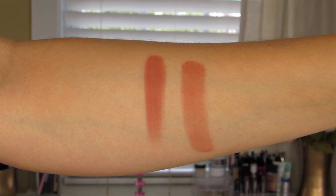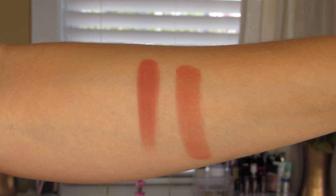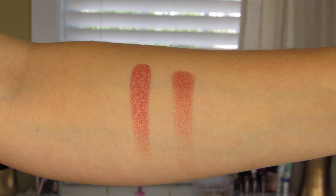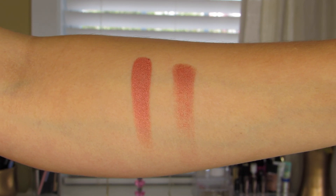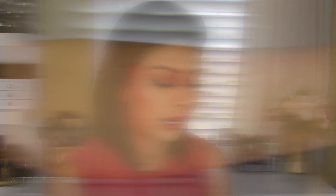Next one is He Devil. This one is described as being a burnt red matte. I feel like this shade would look good on any complexion. I really love this one. Next one is Dirty Talk, which is described as being a metallic burnt red. I feel like Dirty Talk and He Devil would be just a match made in heaven — apply He Devil onto the lid and then top it off with Dirty Talk. That's definitely something I'm planning on doing.